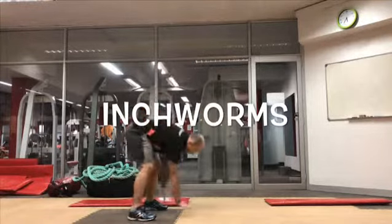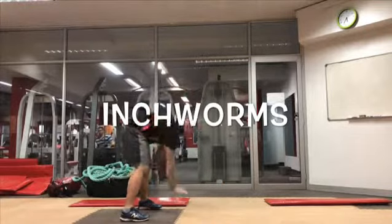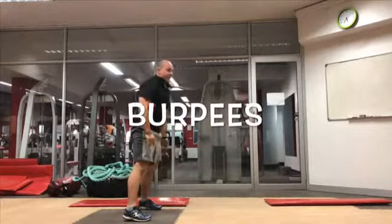Next exercise is inchworms — walk on your hands, stand up.